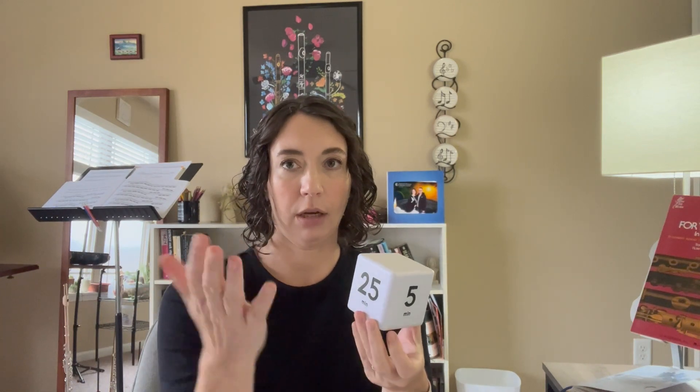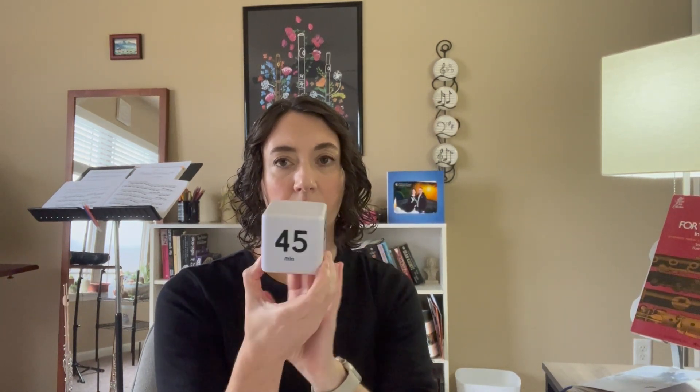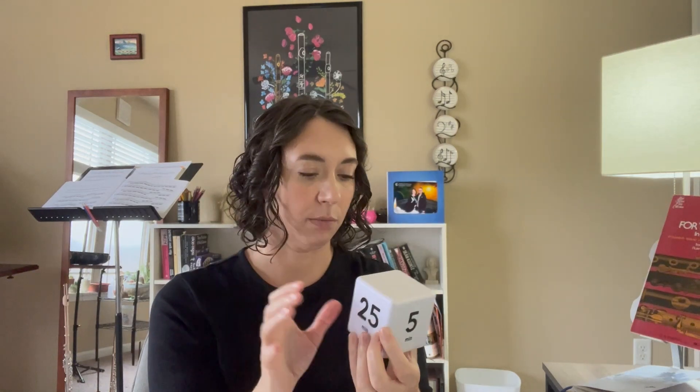These right here. My first cube timer has 25 minutes — this is my general amount of practice time. I do a 25-minute block, then take a break of 5–10 minutes, then do another 25-minute block, then take a longer break. This one has a 5, a 25, a 15, and a 45. Then I got another one that has a 10, a 5, a 30, and a 20. And I've been using the 20 for warmup. Then I got a third one with 1, 3, 5, and 10.